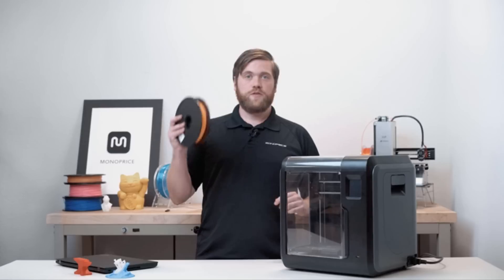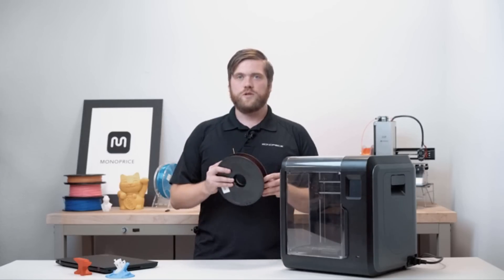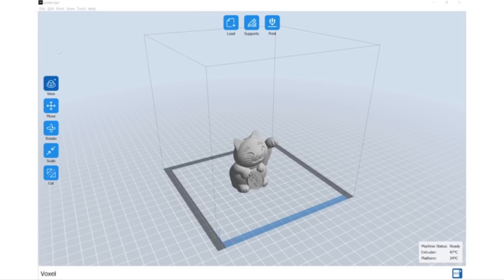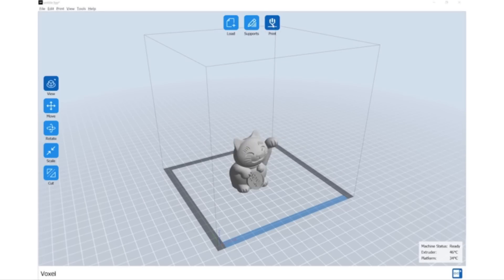For beginners, the filament that you have received with the printer is PLA filament. When slicing your file, be sure to choose PLA from the drop-down menu. For advanced users, you can view more advanced slicer settings by navigating to File, Preferences, selecting the Print tab, and changing the printing window type to Expert Mode.